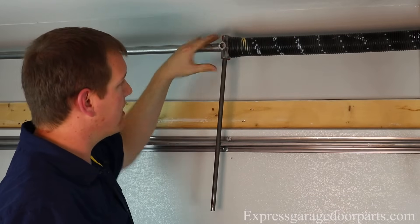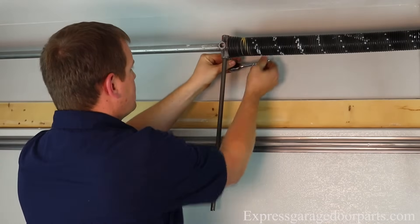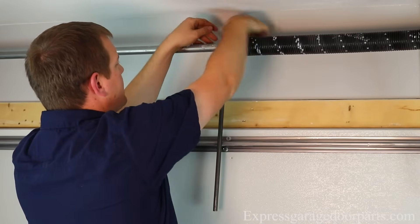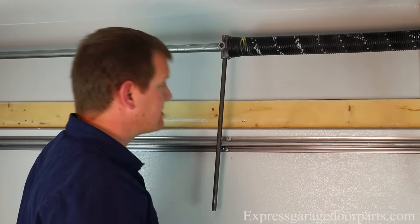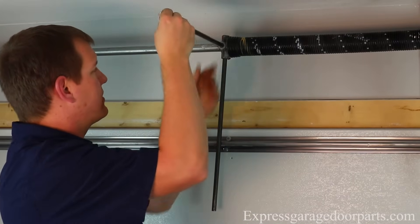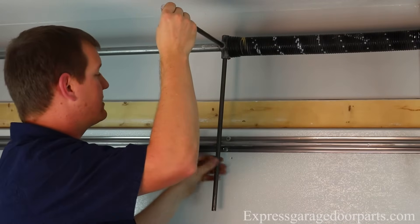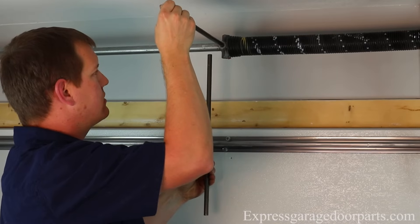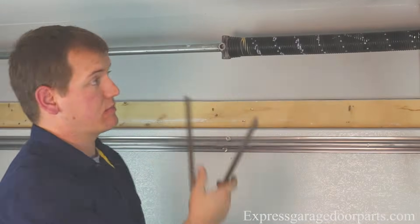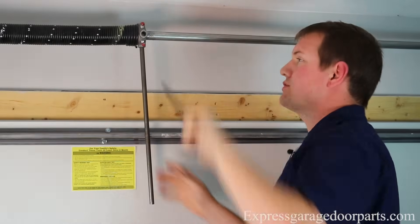So now that we have all the turns on our spring, we're going to take our 3/8 wrench again and tighten down our set screws. Each spring has two, so we're going to tighten these down — we're going to hit the tube and go half of a turn. Same for the second one — hit that tube, go about half a turn so that's good and tight. The next thing we're going to do is release the tension on this spring because both cables are holding that new tension. So I'm going to put my bar in here, encompassing the entire hole, and raise up maybe an inch or so. That allows me to pull out my bottom bar and then slowly release the tension on my spring, putting the tension onto the cable so I can pull my bar out. Once that's good, we're free to wind up our other torsion spring — 33, 34, and 35 — putting 35 quarter turns on each of our springs.